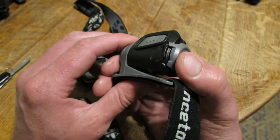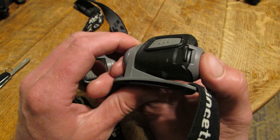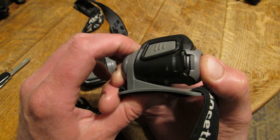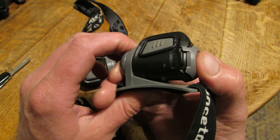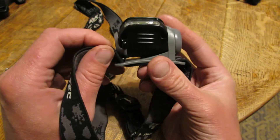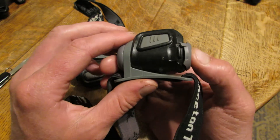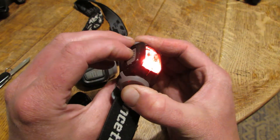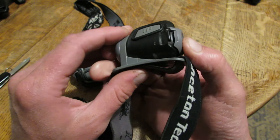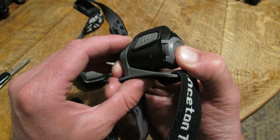I've had it happen on like three different units. It's basically an extension of that door that clips around that dimple there. And I've literally had it happen on multiple different headlamps — it's been pretty frustrating. Now you can remedy the situation somewhat. It still works — if you push it down, it still works. And you can fasten that with a little strip of duct tape.